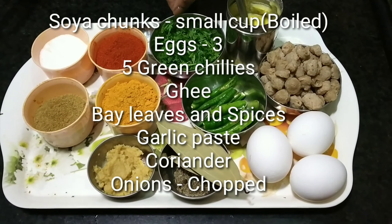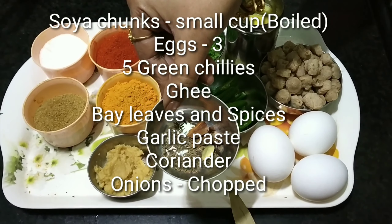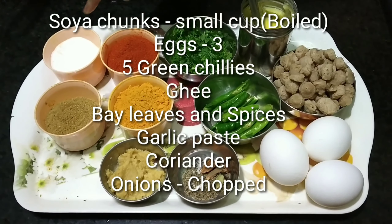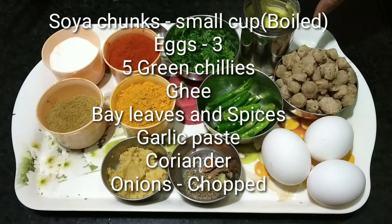For the spices: cloves, bay leaves, jeera, chakka, lavender, salt, onion powder, and onions.